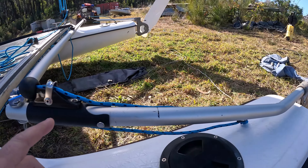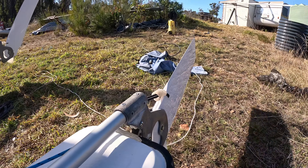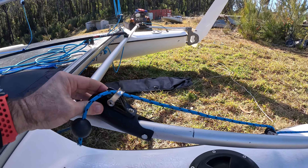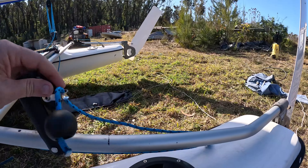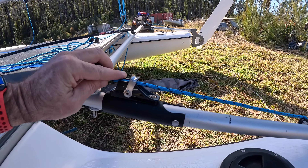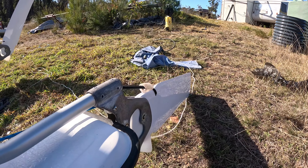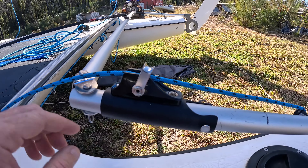Basically what happens is you pull this and the rudder goes down. If the rudder hits something, these pop up, which means the rudder comes up again. They're not designed for just running up the beach all the time — when you're coming into the beach you should put your rudders at about that angle so you can still steer and get to the beach. This is for emergency use only — hitting something unexpectedly — unless you want to wreck your rudders.